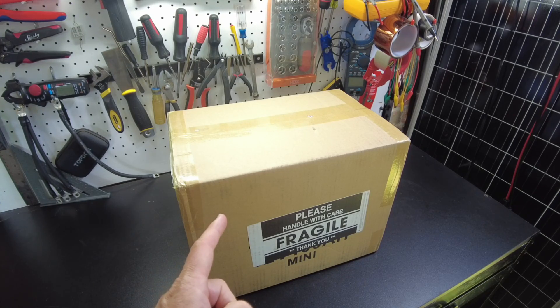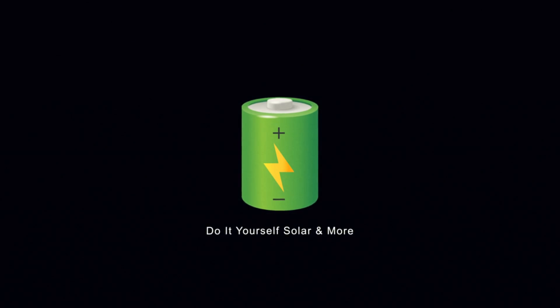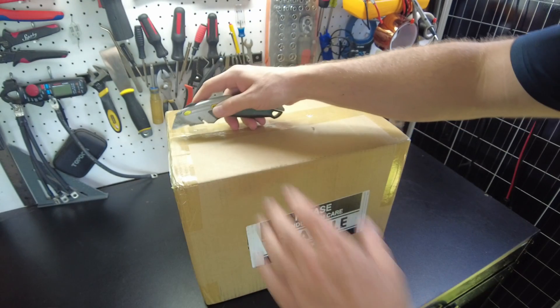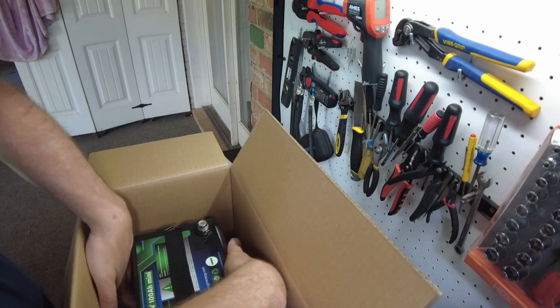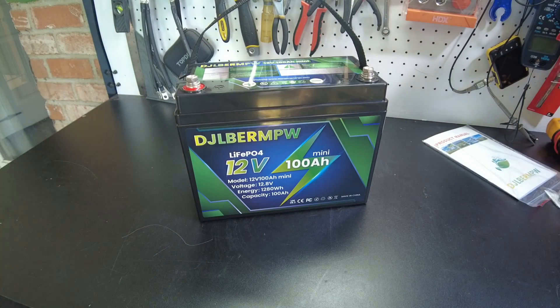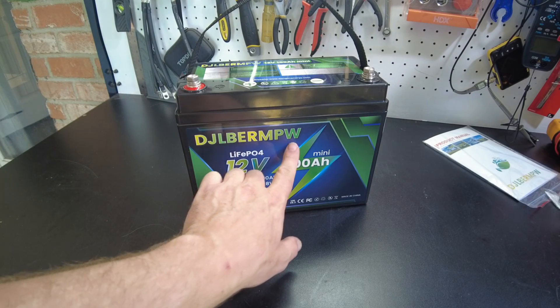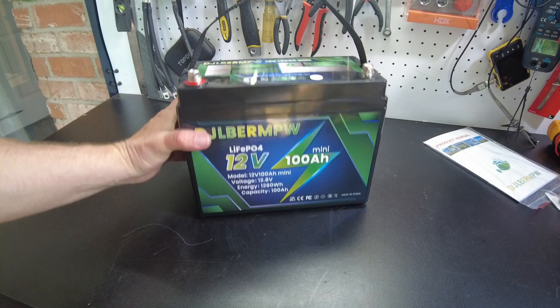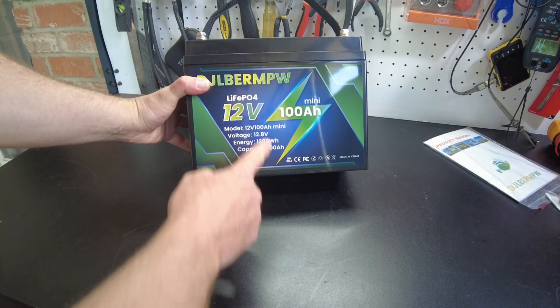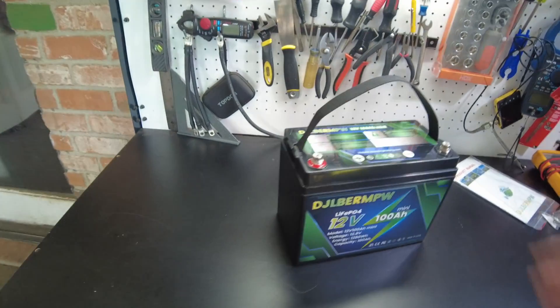Today we have a new mini battery. Let's open it up. And there's the battery. So this is from DJLBERMPW — that's the name. This is a 12-volt, 100-amp-hour mini battery, and indeed it is quite small.